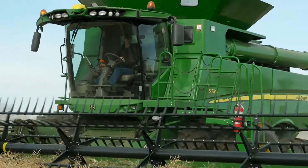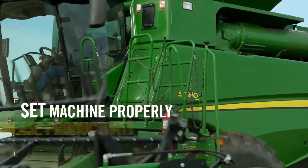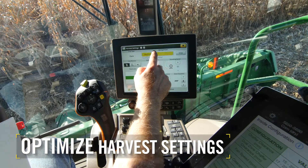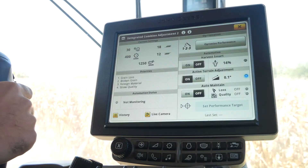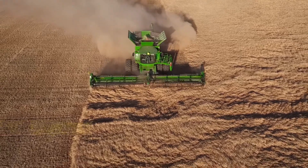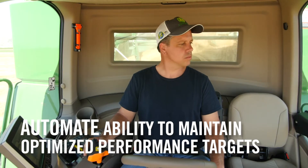We built the S700 Combine with machine optimization technology so you can easily set the machine properly to increase productivity and efficiency. Intuitive, guided instructions also help you optimize harvest settings. And as terrain and crop conditions change in the field, the auto-maintain feature of the Combine Advisor package goes to work behind the scenes to automate the Combine's ability to maintain optimized performance targets.